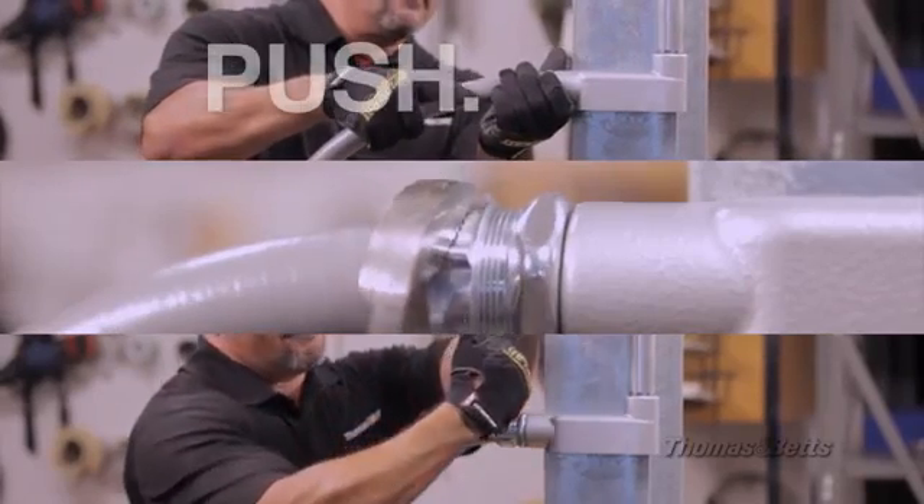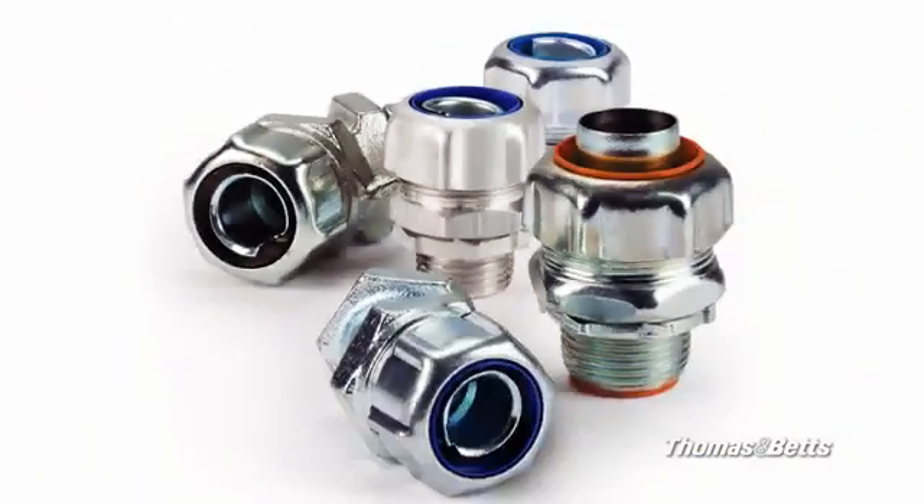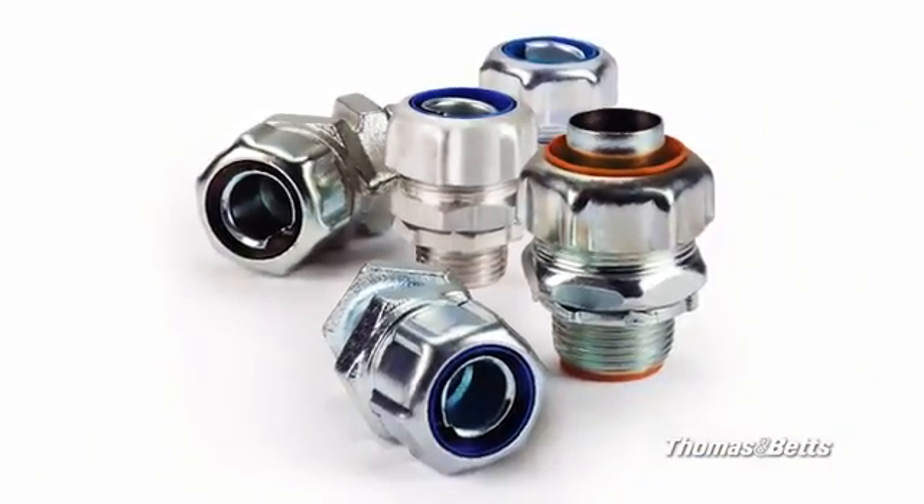Remember, push, tighten, done. All the quality you expect from Thomas & Betts — 60 years of dependability, with the innovation you demand from the industry leader. For more information, visit tnb.com/ltfittings.